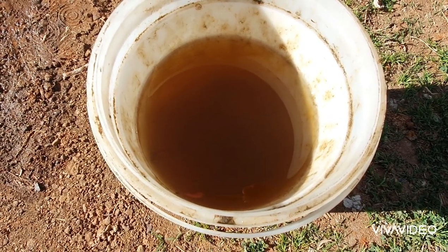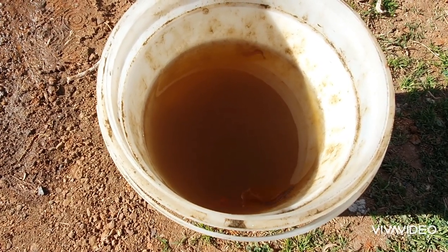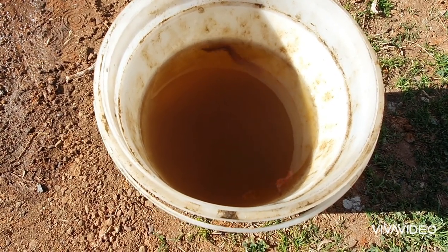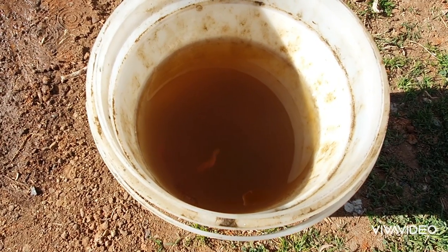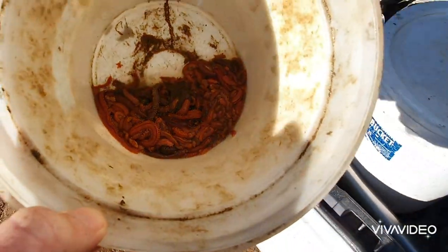These guys, as long as you follow these quick little tips, you will keep them alive for days. As you can see, they're swimming around since yesterday. I'll show you what I do to keep them alive — as you can see, I've drained the water out.